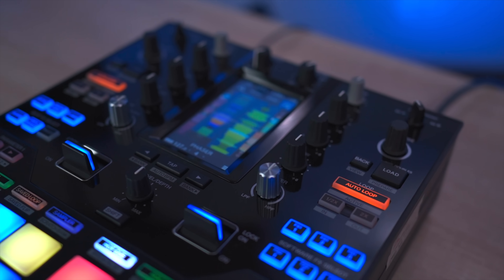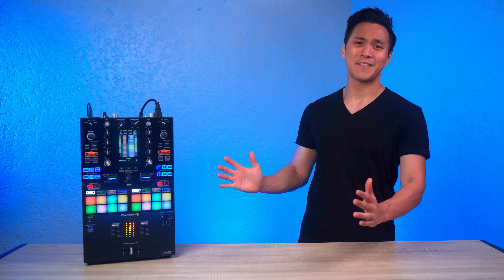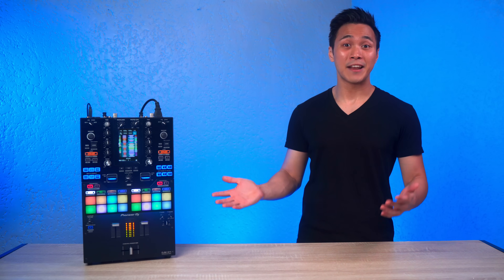Overall, I love this mixer and highly recommend it for any beginner or pro. For me, this mixer is pretty much perfect except for about two things, which I'll get to later in this video.